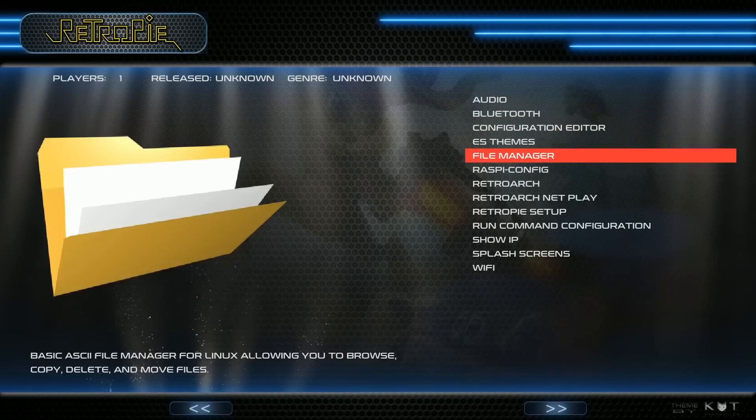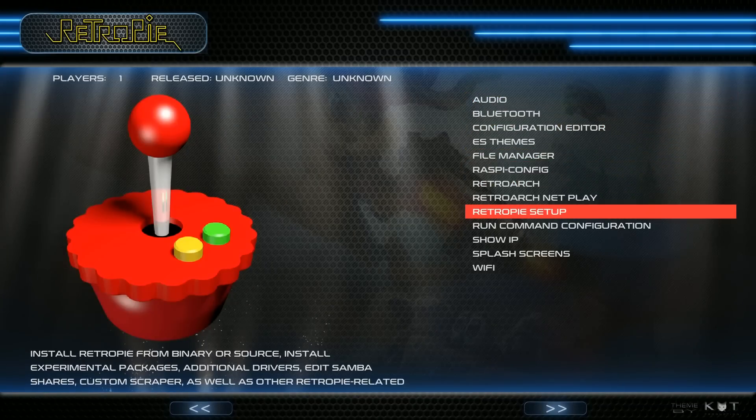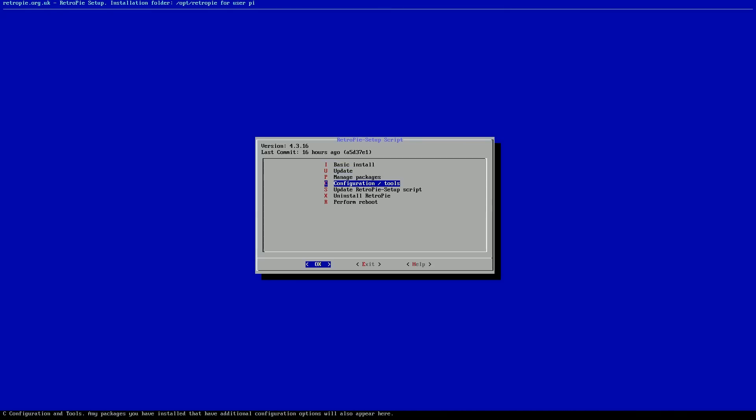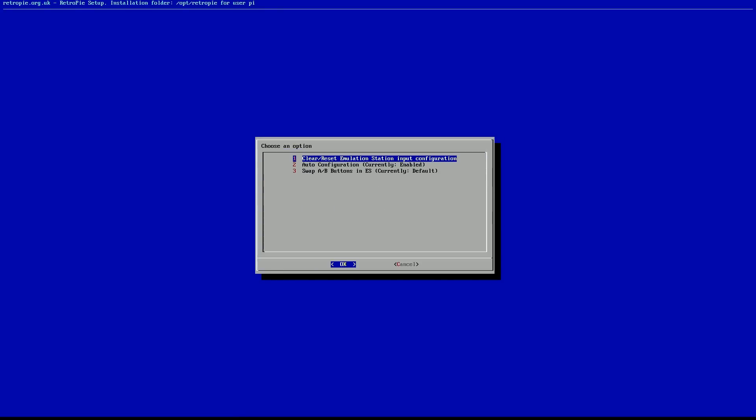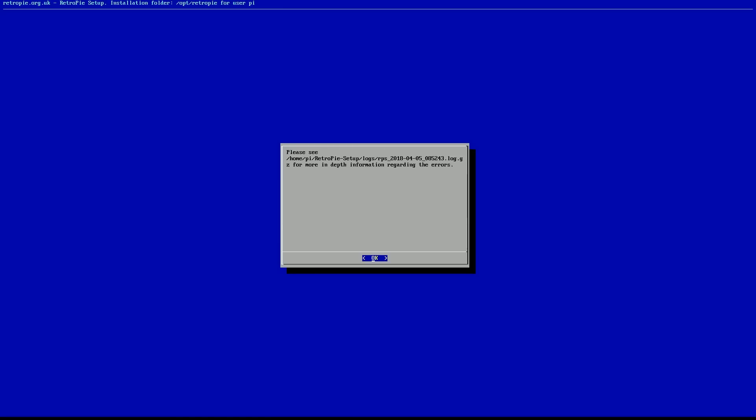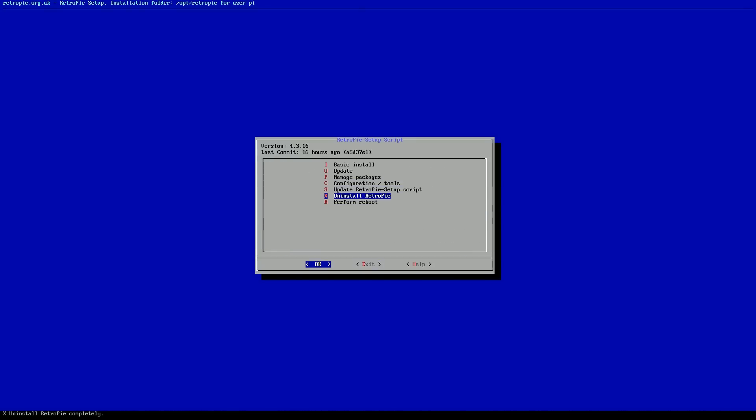One last thing: you will need to reset your controls — I had issues with my controller. Go to RetroPie Setup, then Configuration and Tools. Go to Emulation Station dash dev, option number one. Click OK, it's going to say are you sure — say yes. Then go Cancel. And then this part's really important: go back, then do Perform Reboot OK. Do not go back one more time or exit, or else your controller will no longer work. You do need to reboot.